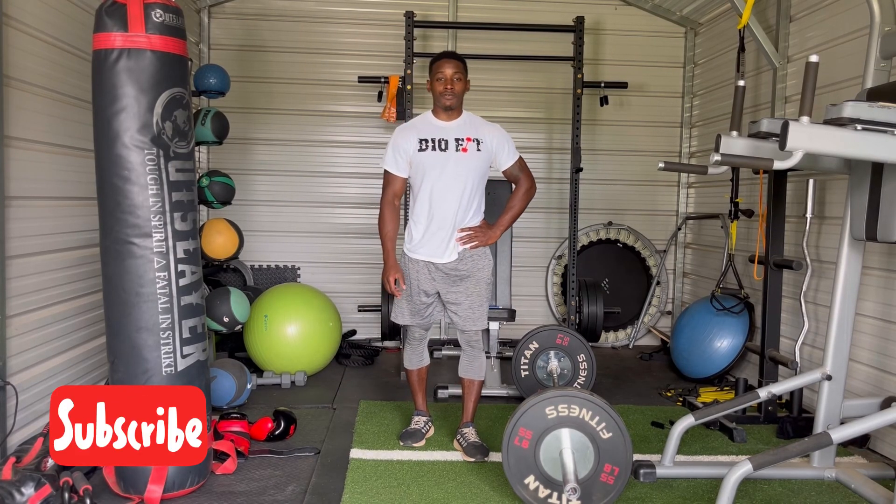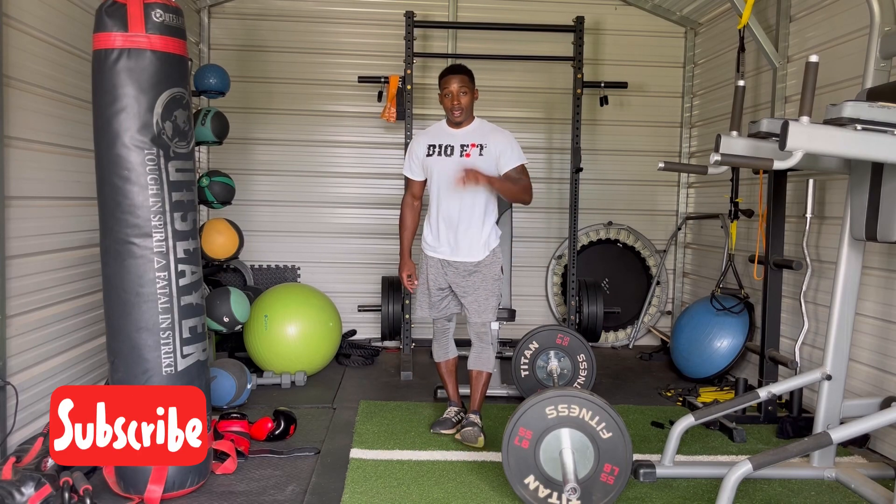So deadlift is my Fitness Friday exercise of the day. Have a good weekend.